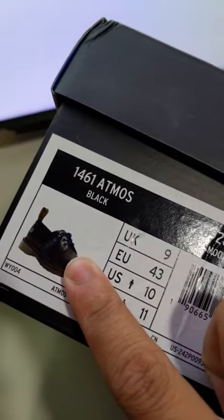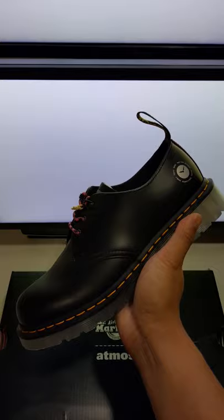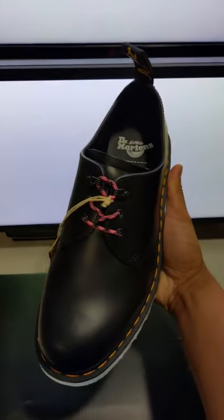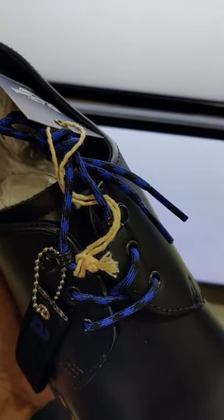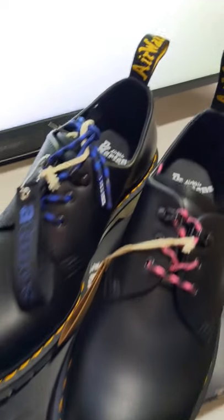Doc Martens box — nice little photo of the shoe. Flip removed, and here it is: the Doc Martens collab with Atmos. Showing the other side to show off the Atmos hang tag and the blue laces, as the other one had pink. Docs aren't totally my thing, but I thought it'd be nice to at least own one pair.